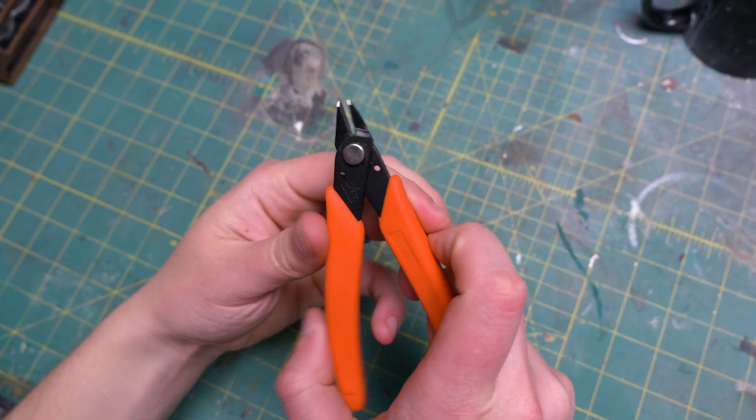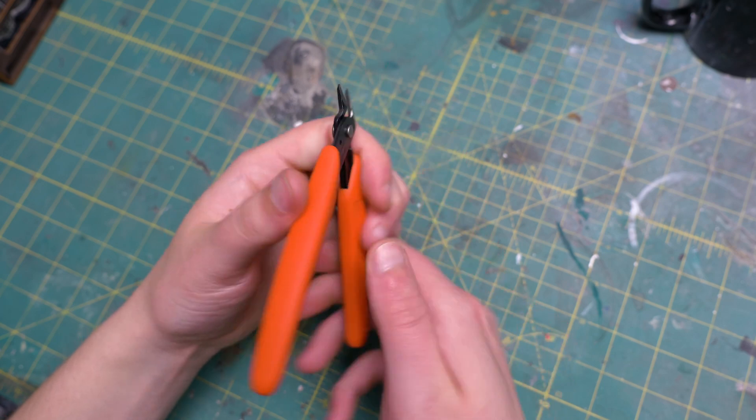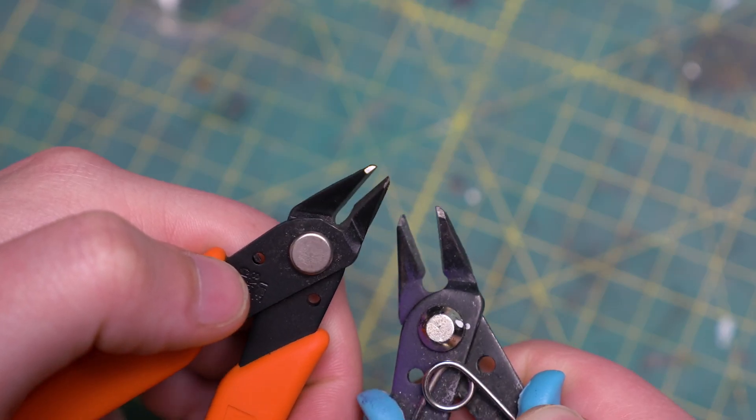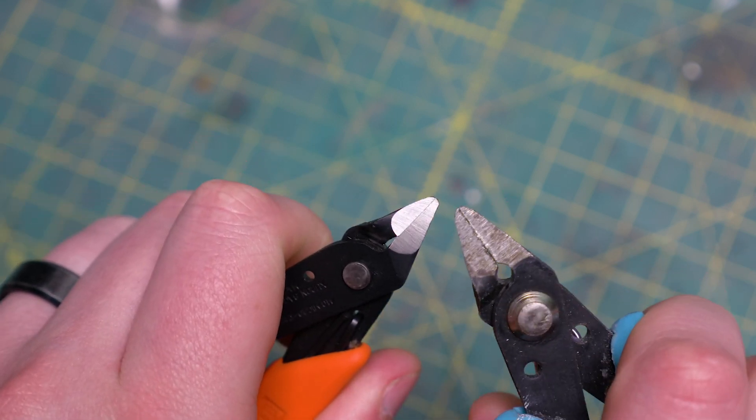Next on my list for hacking and slashing are some flush trim cutters. My go-to cutters are from the Xuron brand, specifically the 410 model. I love how sharp and accurate a point it comes to. There are some other cutters that have sloppier tips, and it makes it hard to use when certain parts of the sprue are very small.